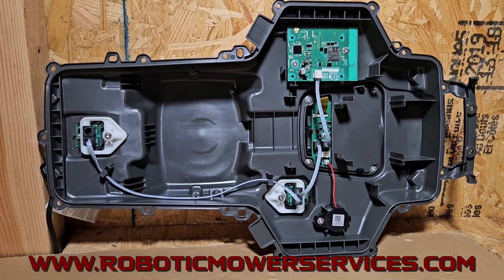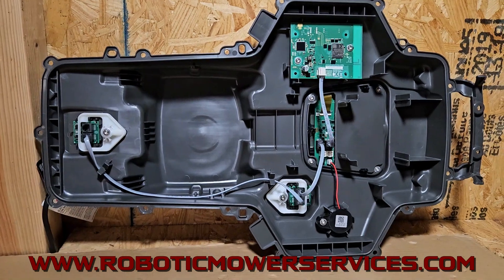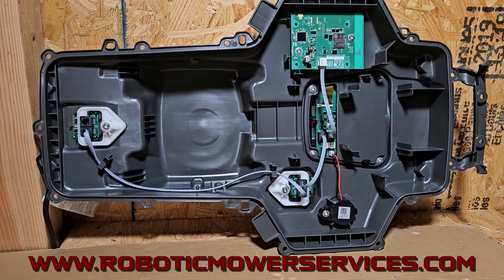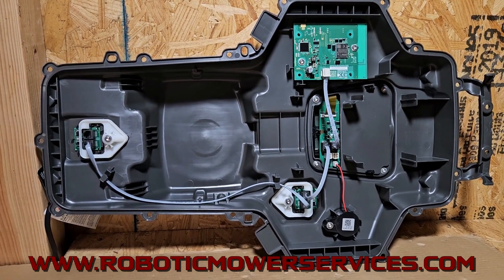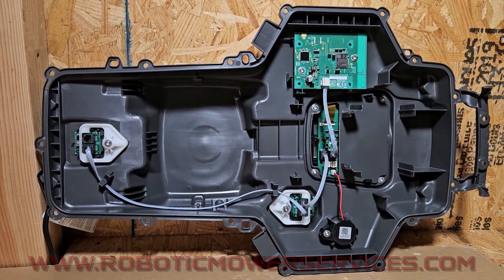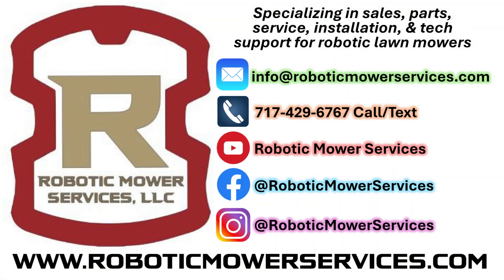So anything that you're looking for related to auto mowers — whether you want to buy an IQ Series auto mower, need parts to fix your IQ Series auto mower or your existing auto mower, or need accessories — the place to go is our website, www.roboticmowerservices.com. If you can't find what you're looking for on the website, send us an email at info@roboticmowerservices.com. Make sure to include the model number and serial number of the auto mower you have and give us a good description of the problem or what you're looking for, and we'll do our best to help you out. Thanks for watching and be sure to subscribe to our channel.